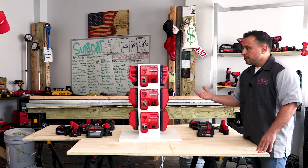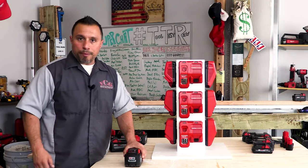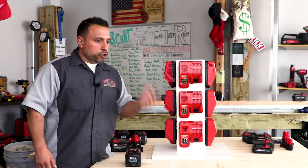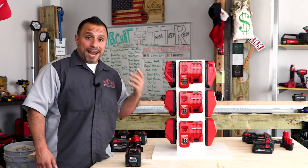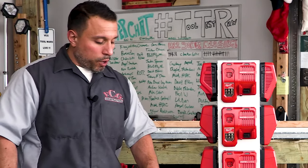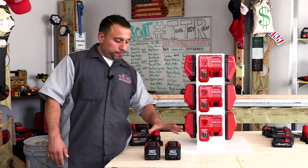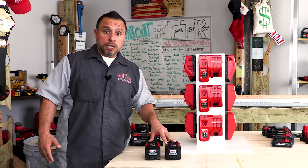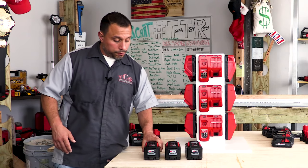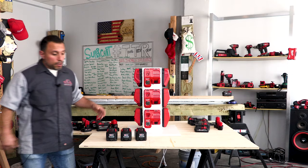This single rapid charger takes 90 minutes to charge the 12 amp hour battery — we've done testing on that. The supercharger takes about an hour or a little more depending on battery temperature. If you had to charge two 12 amp hour batteries, it would take the supercharger two hours, but the super duper charger gets the same job done in 90 minutes. For three 12 amp hour batteries, the supercharger takes about three hours while the super duper charger still takes just 90 minutes.